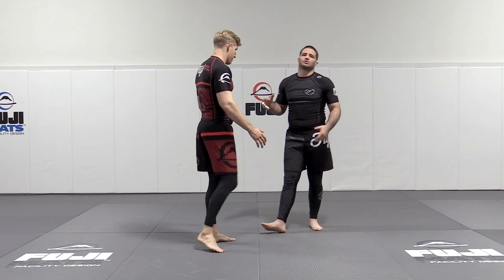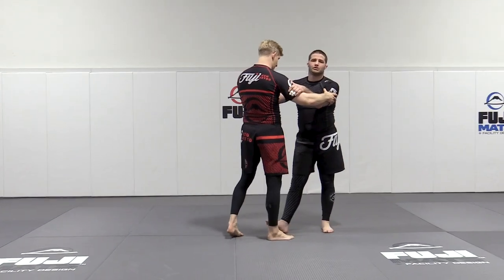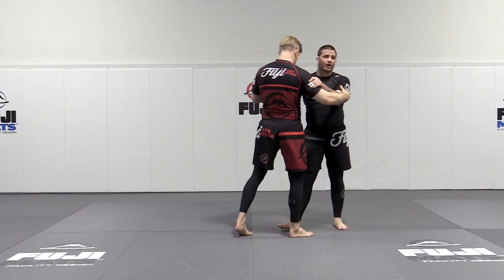Foot sweeps are just a great thing to add to your arsenal. Whether you score with them or not, it's a great way to disrupt the pattern and disrupt the flow so you can go from defense to offense.